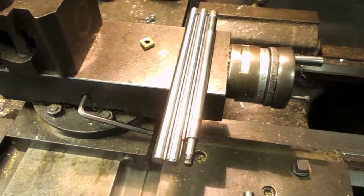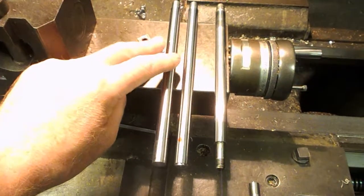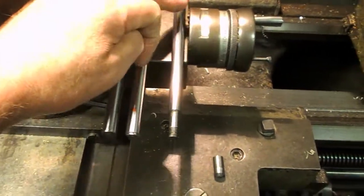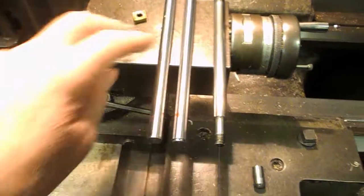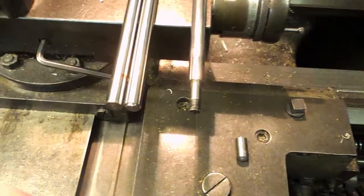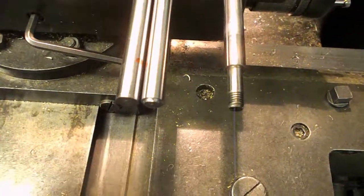I've got a little job here which is to make or modify some damper rods for motorcycle suspension units. This one on the right is the length they require. The other two, the customer got them in - I don't know where he got them from - but they were too long. So the idea is we just cut them to length, turn them down a bit and re-thread them so that they match the sample.